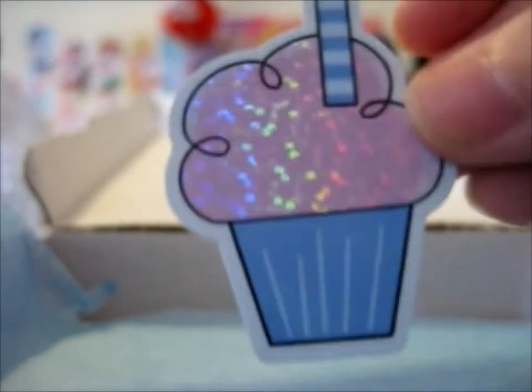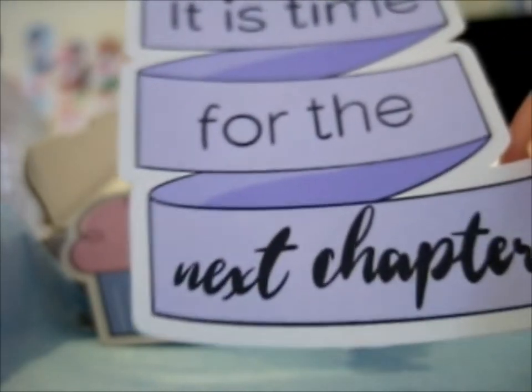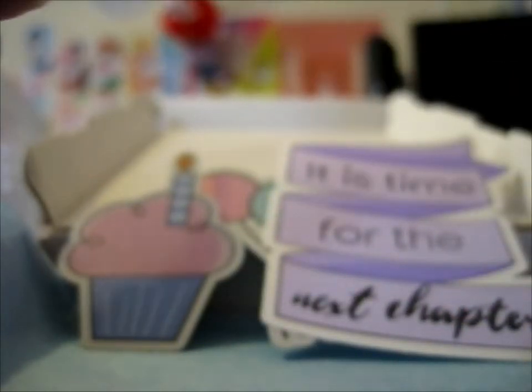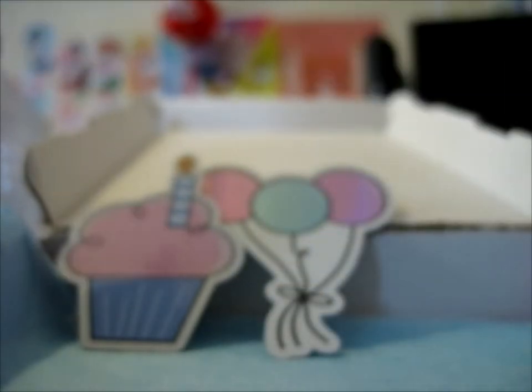So the individual stickers: there's this very glittery cupcake, very holographic balloons, and one that says 'it is time for the next chapter.' And a birthday cake with three candles, and their logo — included in each pack. This is like a paper one and the rest are kind of like vinyl.